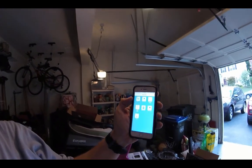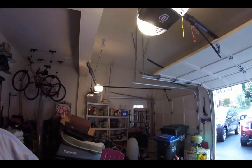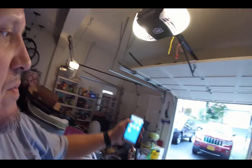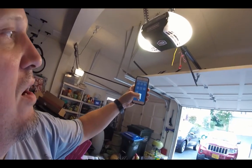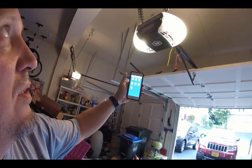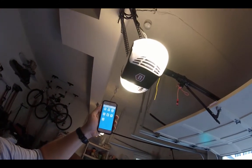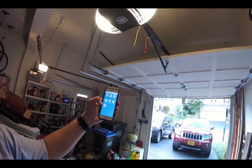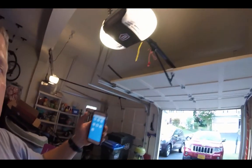The problem is it doesn't work with this garage door opener. Let's show you. We'll select it — I'll hit off. We can hear that it flashed, but nothing happened. The door didn't go down. It's on — clicked again. Nothing happened.